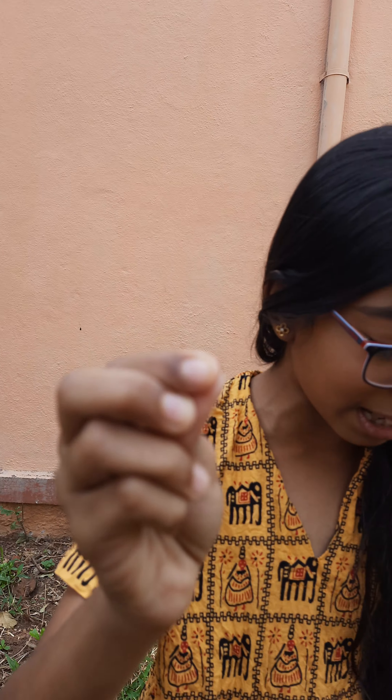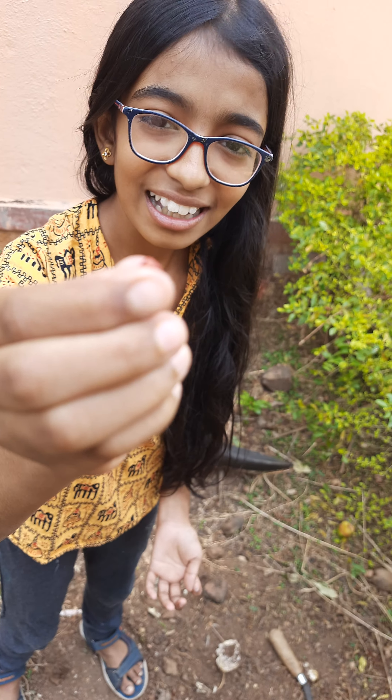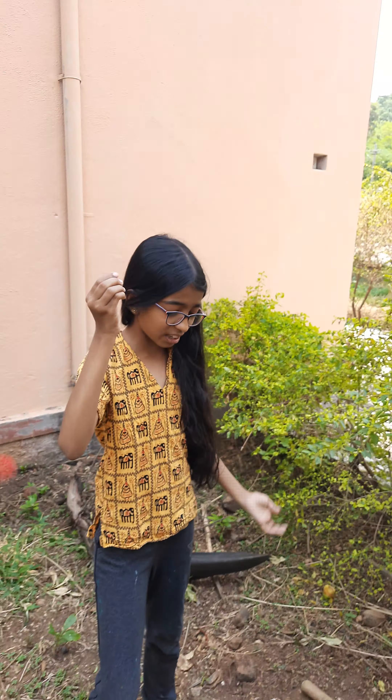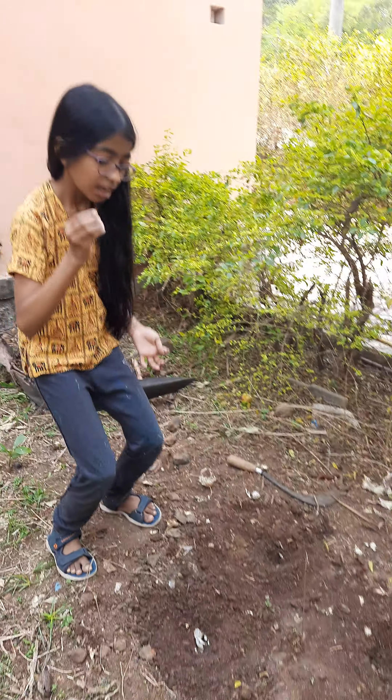I have a seed for you. It is small. I have a plant. Are you ready? What are you doing?